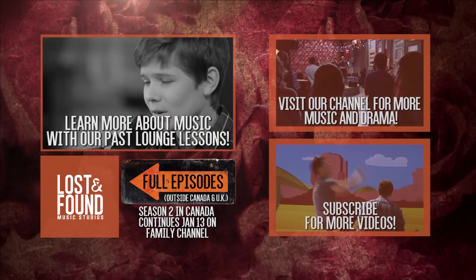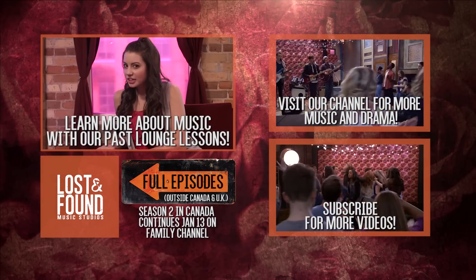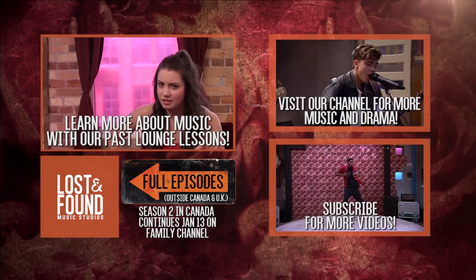So as you know, my friends and I just did a really rock and roll cover of Midnight Riders, so I kind of just wanted to explain how we achieved that vibe — that certain vibe.